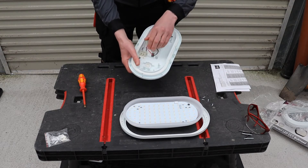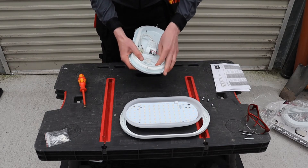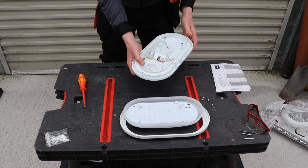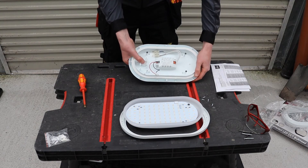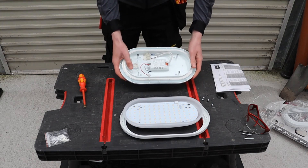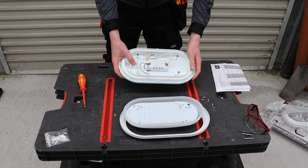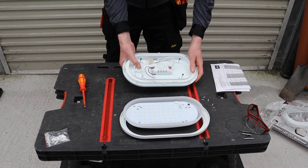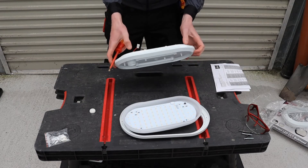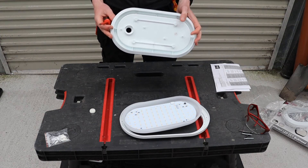The next thing I look at is where the grommet is for inserting the cable. As I can see, it's located here. In terms of centering the light — whether it's over a back door or on a wall — you need to be conscious of where the cable is going to be inserted. The next thing I do is identify the holes I'm going to use to mount the light.